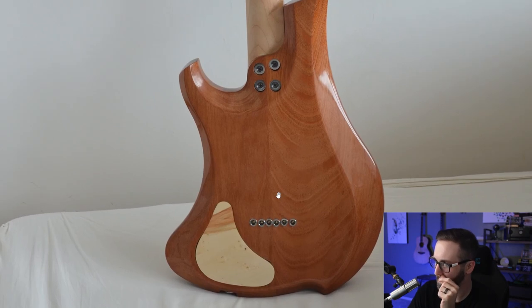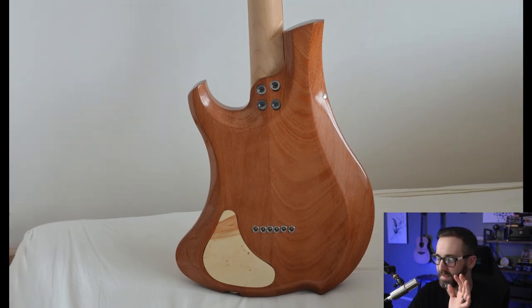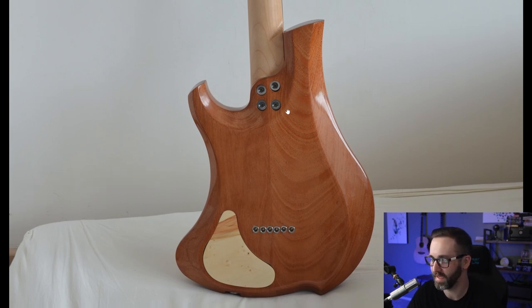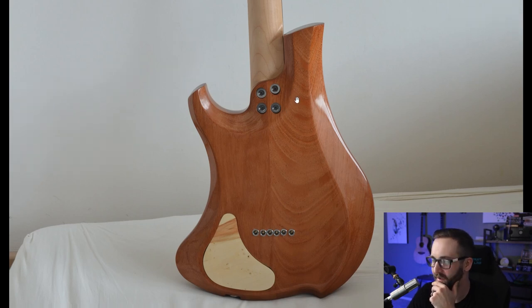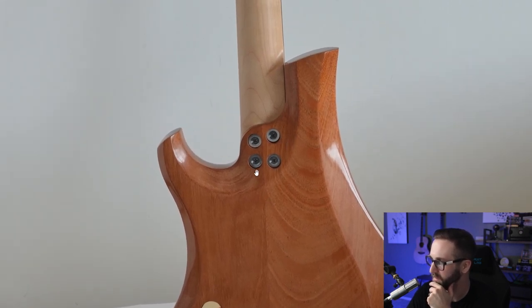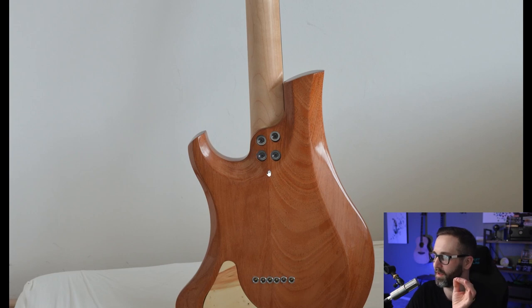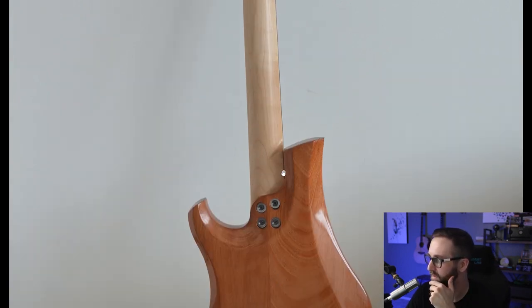The mahogany on the back turned out beautiful. From talking to him on Discord, I know he took his first stab at French polishing for this build — yes, that's right, he did a full French polish on this entire thing. I got to say, man, you did a great job — this thing looks awesome. I really liked the all silver hardware, and I liked that you went with the bolt-on again. I think it turned out great and really ties all the hardware together.